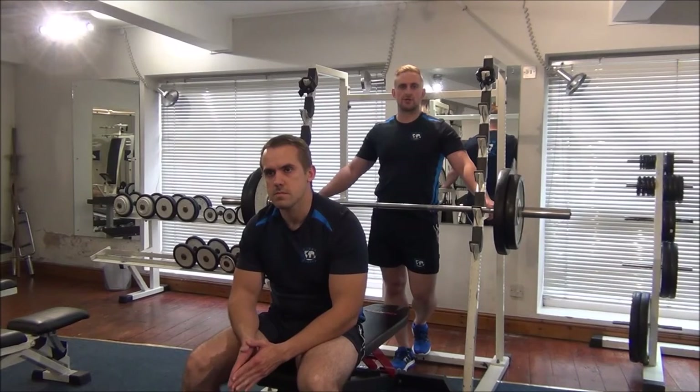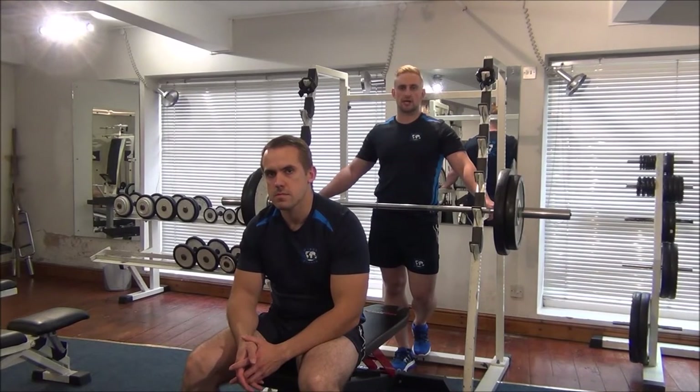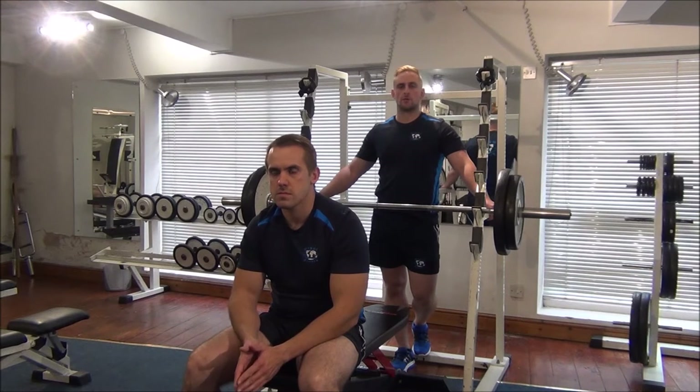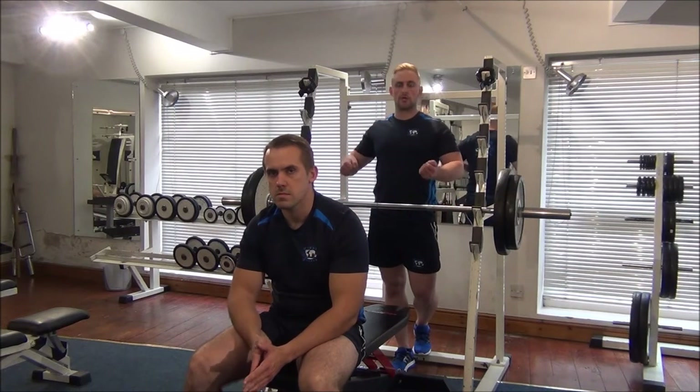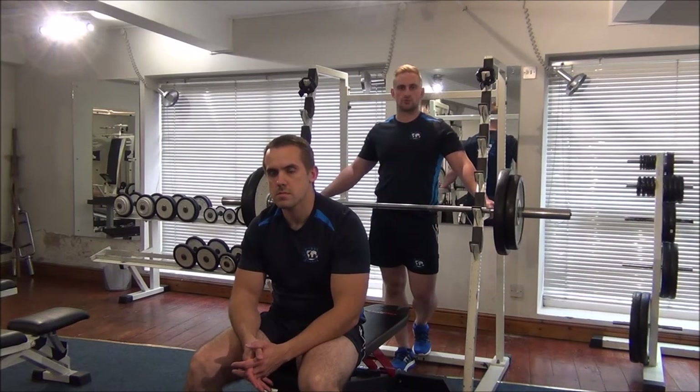Today we're showing you how to do negatives on a flat bench press. Having tested Gareth's 1RM already, we've now selected a weight that's around 102-105% of his actual 1RM. This means that Gareth can't lift the weight on his own. That's why I'm here to help him lift the bar to the top, and then he'll lower it back down towards the chest.